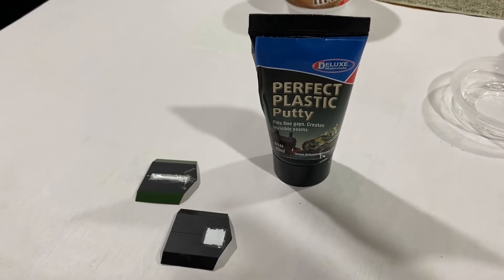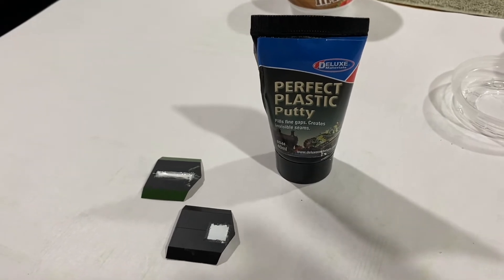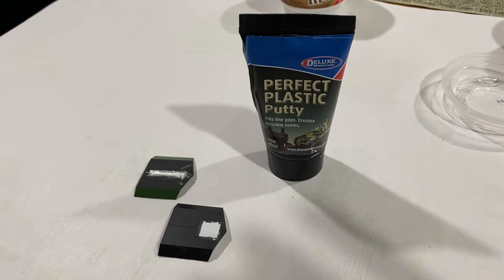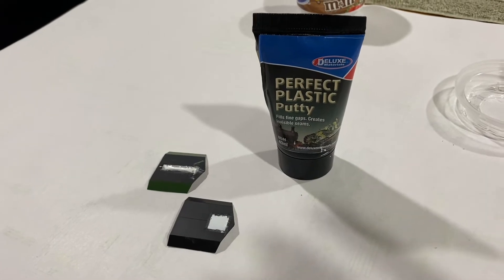On a couple of the cabs, when I took the antennas off there were actually holes in it, so when I put the new antenna on you could see through it. I filled any holes with Perfect Plastic Putty — this stuff is great, it's fast drying and you can paint it quickly, so this is what I use to fill up any gaps.